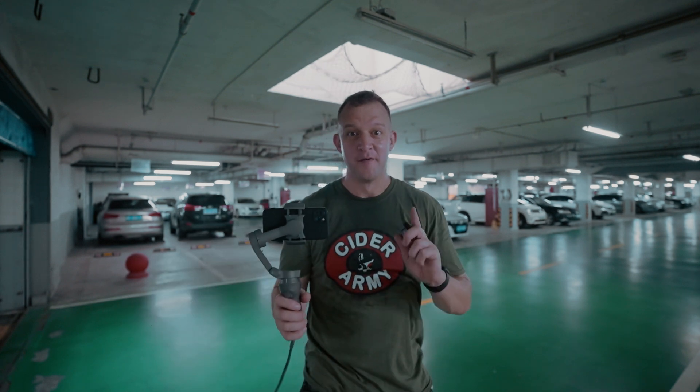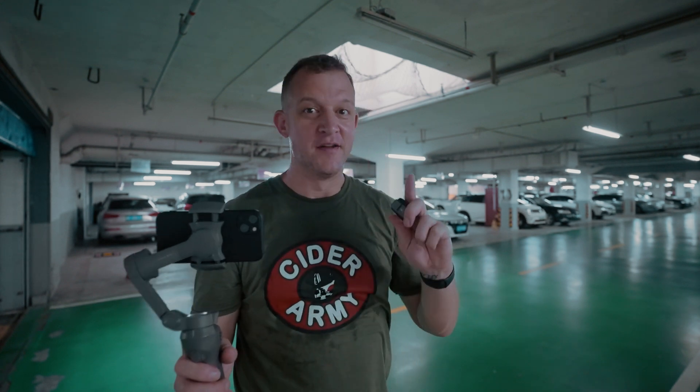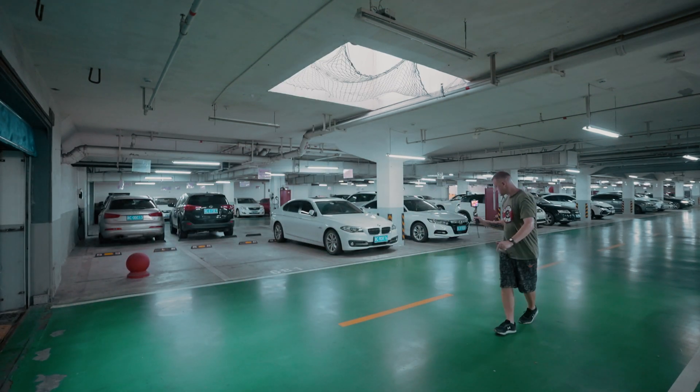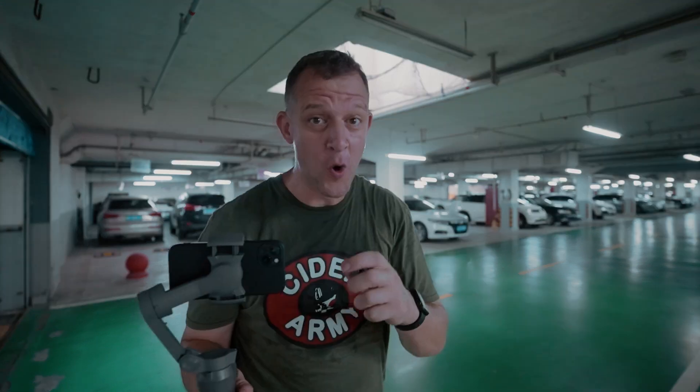We're here in the parking garage. It'll be quick — it feels kind of sketchy. I don't want anybody to think I am filming their car for nefarious purposes, so I'm just going to take one or two shots and get out of here. It's nice to get out of the sun — it is a hot day, 42 degrees outside and 90% humidity. I am so glad to get back inside and get editing.